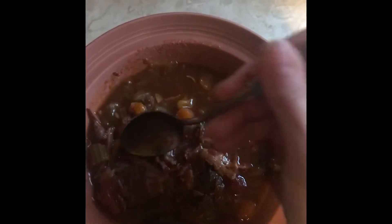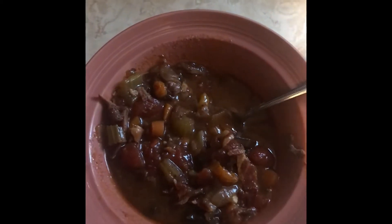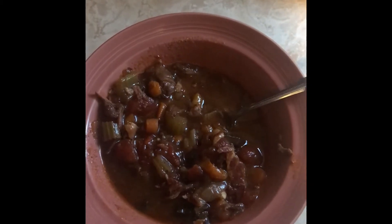Guys, this beef stew came out absolutely perfect. The broth is so flavorful, and in just 30 minutes in the Instant Pot the meat is literally just falling apart — shred-able. I highly recommend it. I'll end up posting this recipe to my personal page.